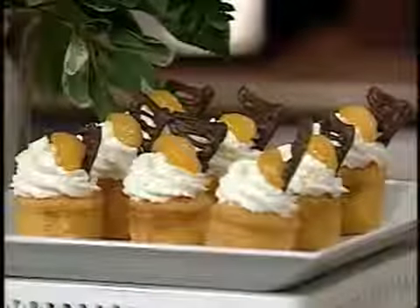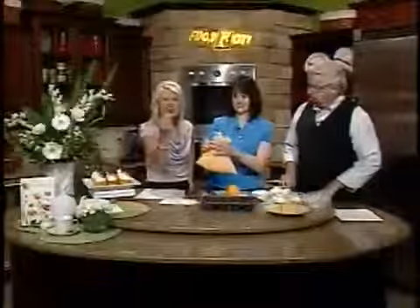Great to have you with us. You actually didn't know it was National Candied Orange Peel Day, did you? Well, I really did. It worked out. It happens that way on our show all the time — we don't try to do these things, it just happens.